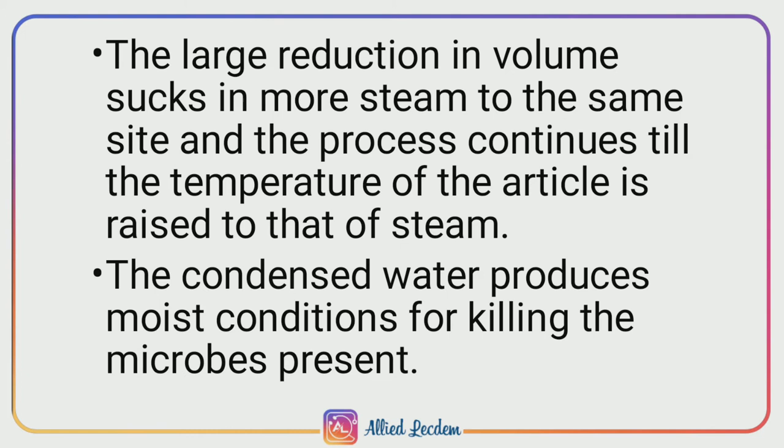The large reduction in volume of the chamber sucks in more steam at the same site, and this process continues until the temperature of the article is raised similar to that of the steam. The condensed water droplets produce moist conditions at the surface for killing the microbes present in the articles.